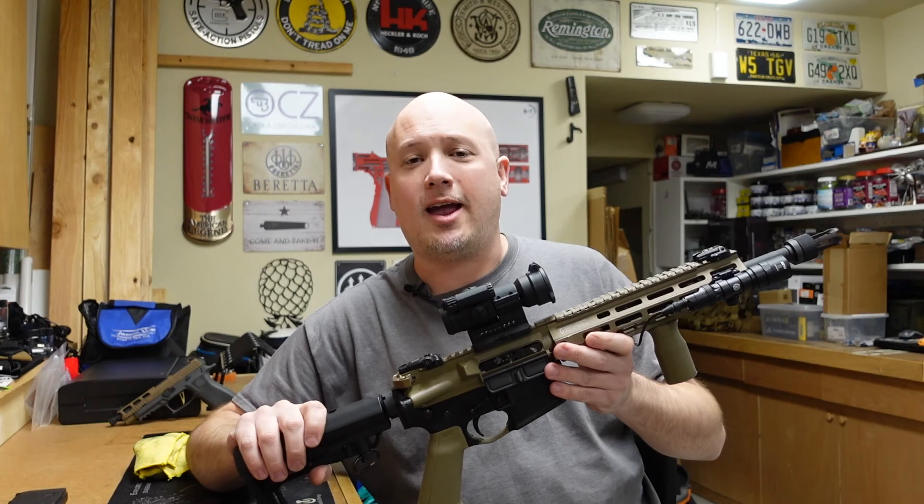Once again, I want to thank my local subscriber Sam for letting me borrow this and try it out — it was an absolute blast. I got to go to the range and shoot a suppressed SBR AR-15, and that's always fun. Let me know what you guys think — is this an item you would be interested in for one of your builds? Has my review changed your mind on it, either pro or negative? I'd love to know your thoughts in the comments section below. As always, thanks for watching.